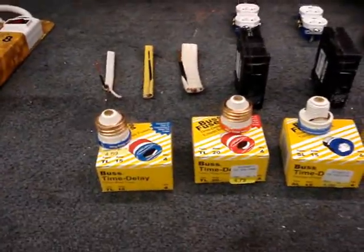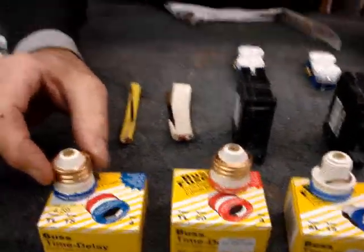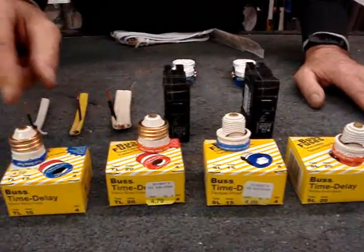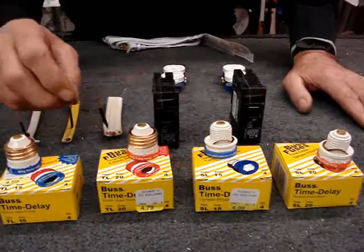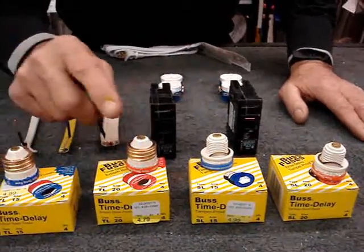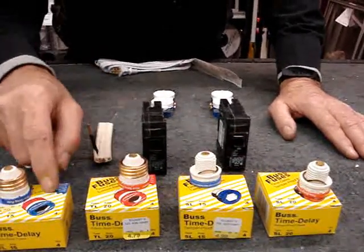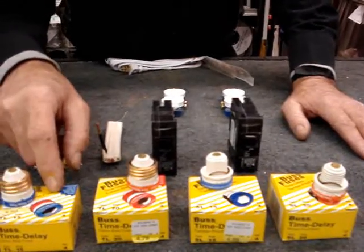Quick thing about fuses: all the old fuses, the TL fuses, are all large base, which happens to be the same size as a light bulb. So when these are installed, if you were blowing 15 amp fuses and you didn't know how to correct it, most amateurs will go buy 20 amp fuses and put those in. The problem is your wiring was rated, typically, for the 15 amps. When you put in a 20, your wiring can get overloaded. When it overloads, it can arc, it can burn.